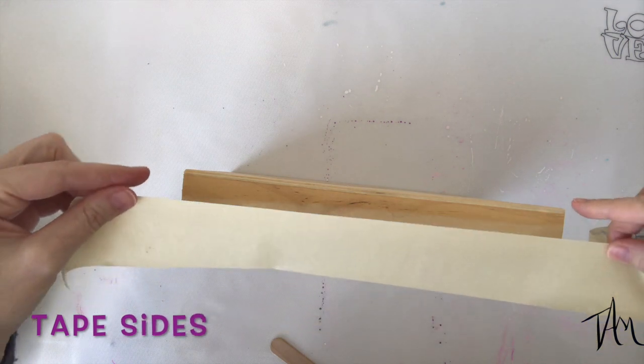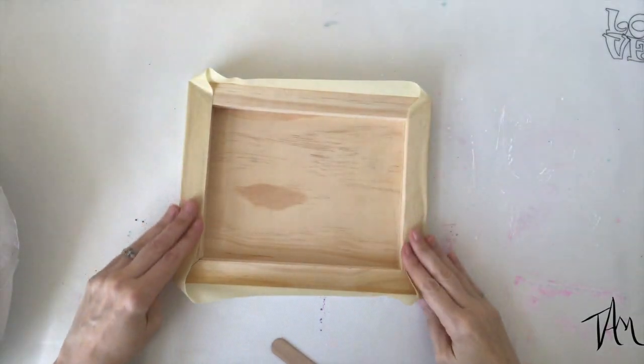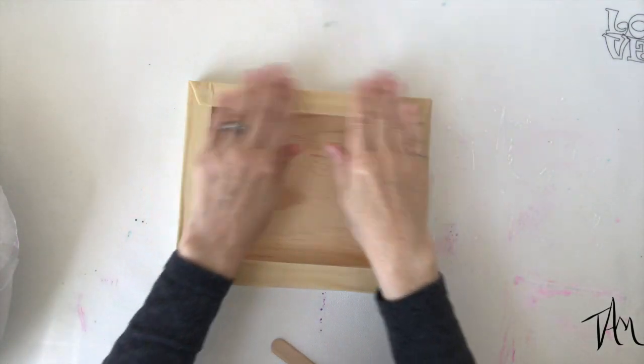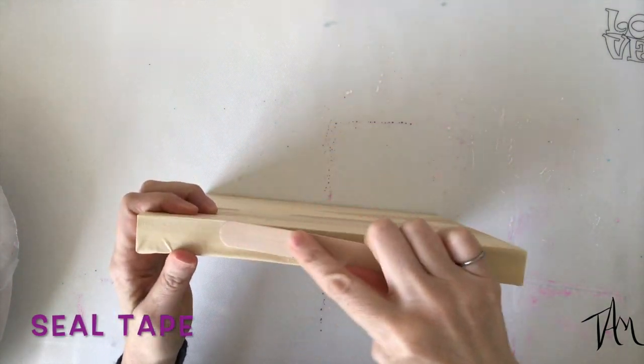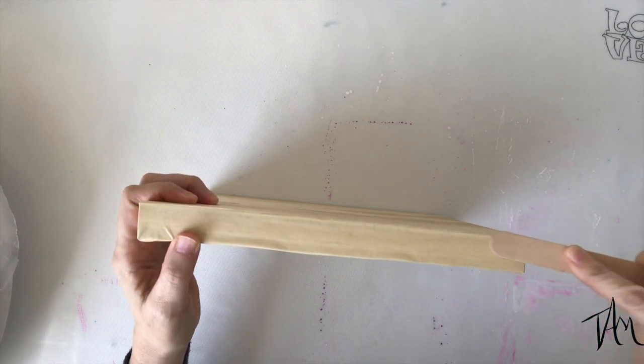I'm taping off the edges of this birch cradleboard because this time I want to leave a raw wood edge on this piece. I really love the way it turned out, so I think I'll do this on the next one too. Get that tape on there and just burnish it with a popsicle stick — that means rub it down and create that seal.